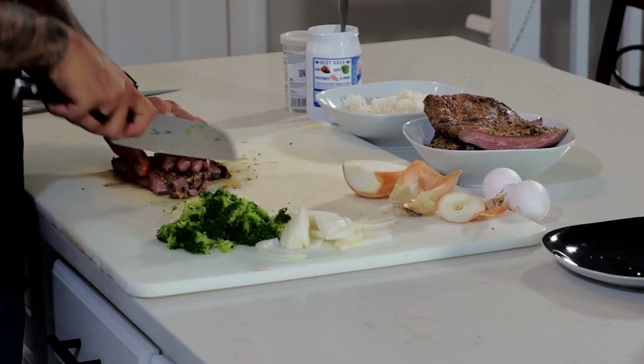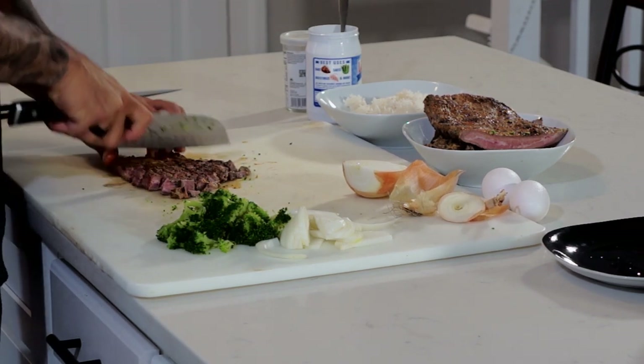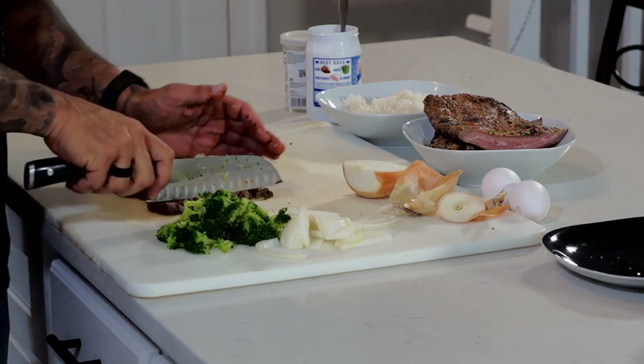Next I'm going to go across it, so I get a nice little dice — almost like a small dice, between a small and a medium. I'm going to set that aside.